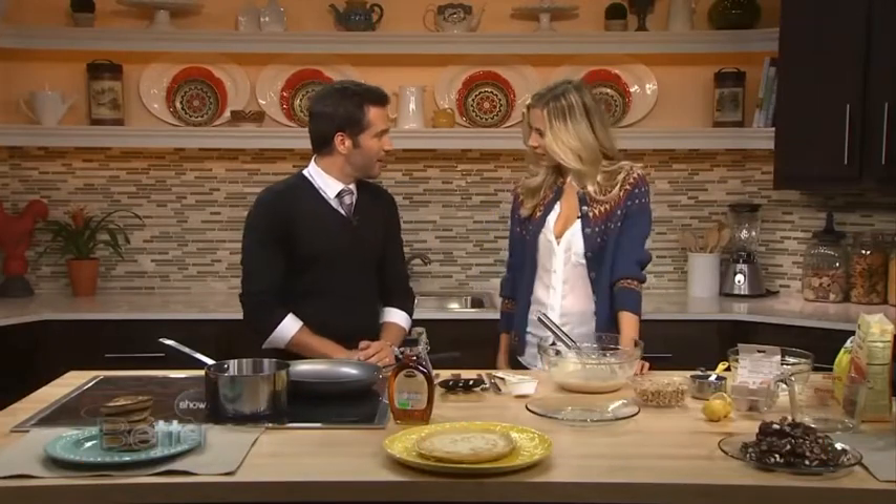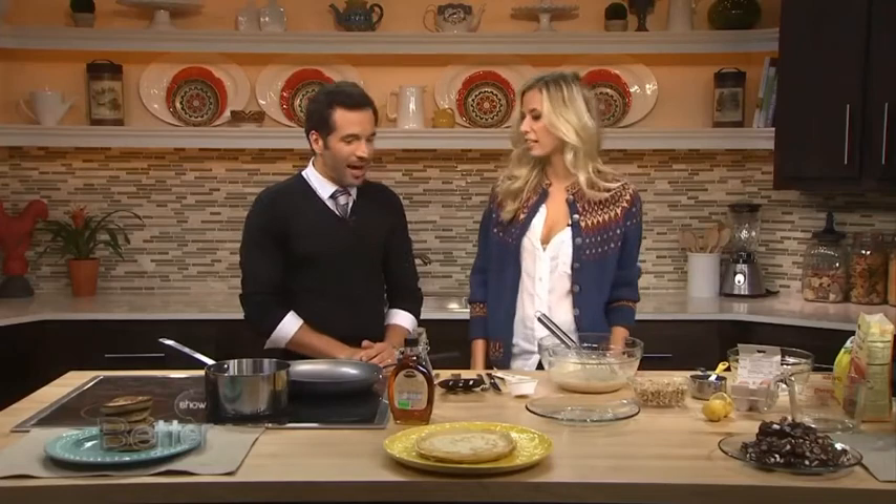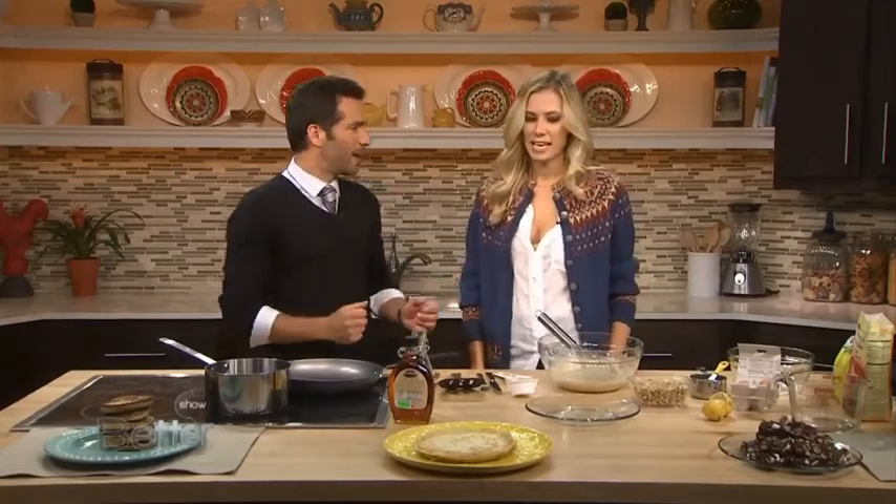Good to have you with us. Thanks for having me, J.D. — really nice to be here. I love this. We're going to do pancakes. My kids are huge fans of pancakes. Yeah, so we're starting off with blueberry walnut pancakes, but there's a little twist: these are gluten-free.